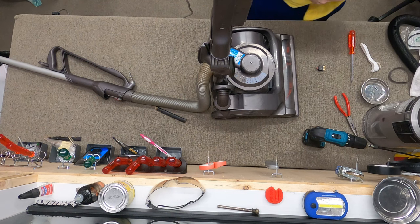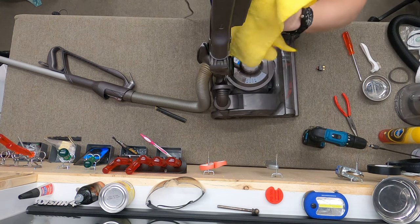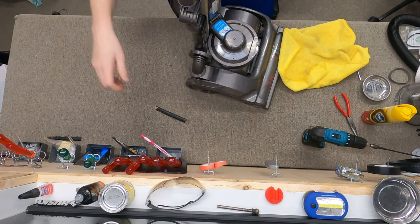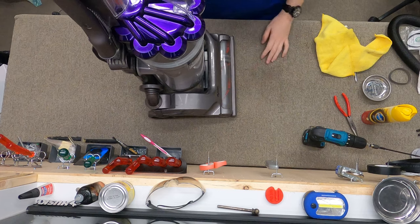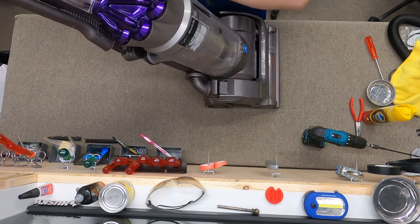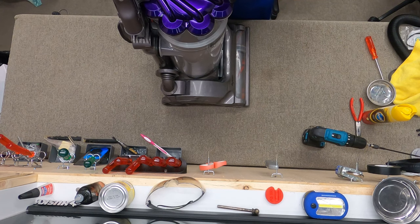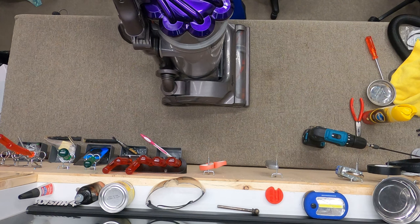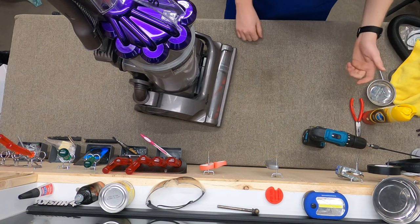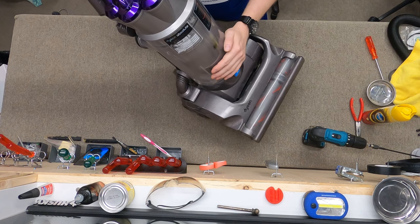That actually smells decent for a Dyson — it doesn't have the weird odor that a lot of them have. There's a plastic odor and then there's the dog smell. This machine usually stinks pretty bad because of stuff getting stuck in the cyclones. Now you want to put this piece back together and attach the cyclone, so I guess we're going to see if it works. Well, that's as good as that's going to be. Give this video a thumbs up if it helped you or if it was entertaining. Comment below if you have one of these DC17s — I'd love to hear about your experiences. Have yourself a fantastic day.